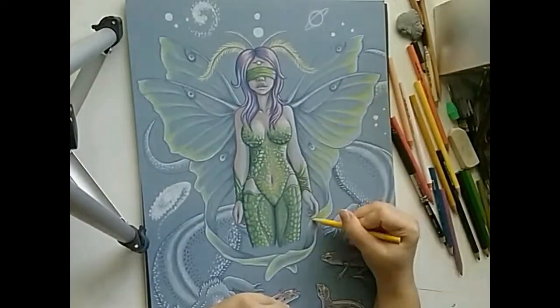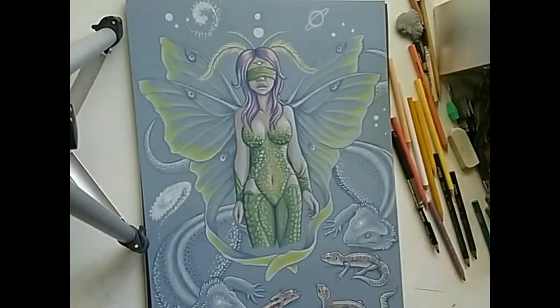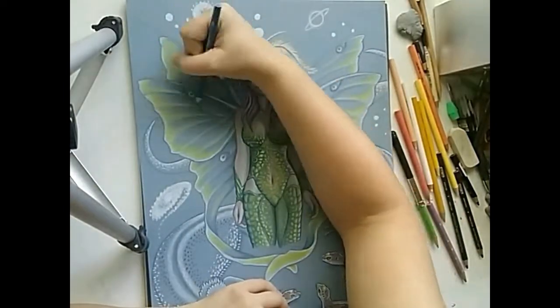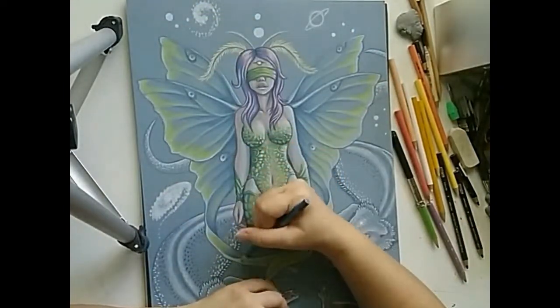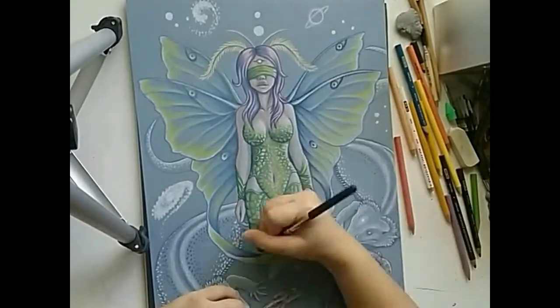With my lightest yellow, I shaded the outer edges of the wings for a softer highlight effect. I used the more vivid canary yellow to shade inward, tracing the shapes of the wing section. To add darker tones, I used true blue to shade the innermost wings connecting to the fairy.